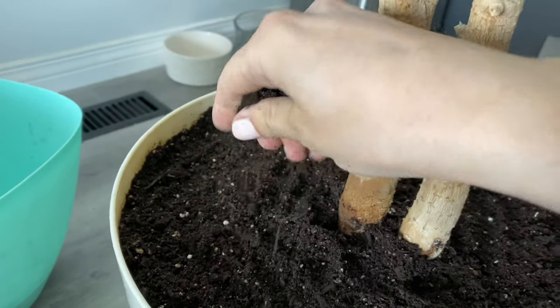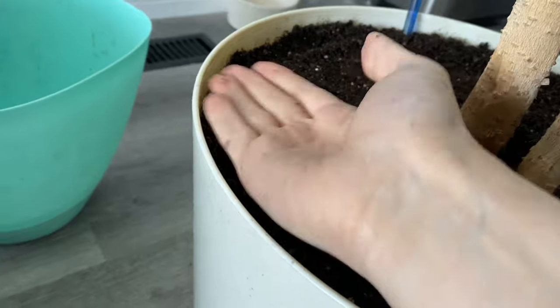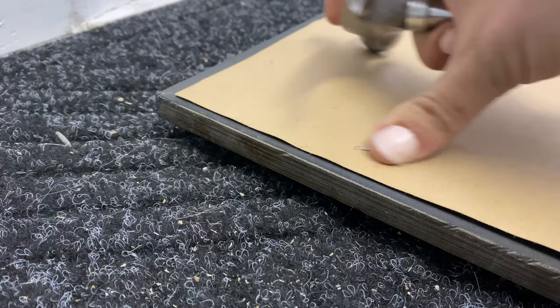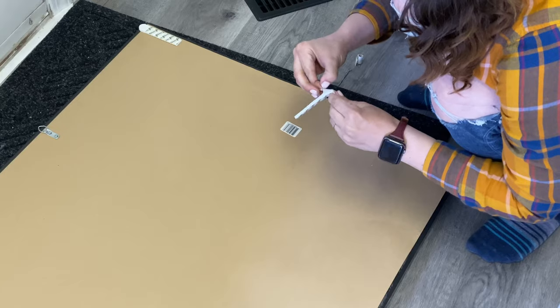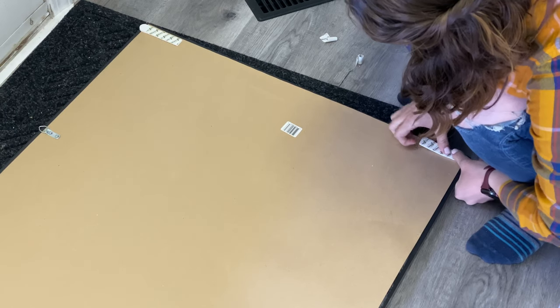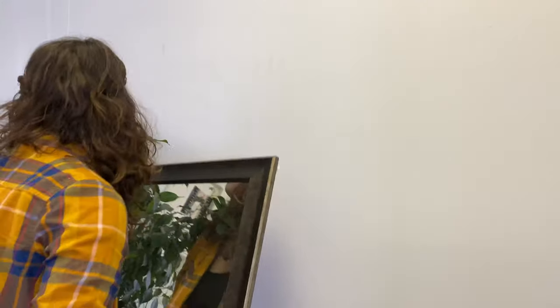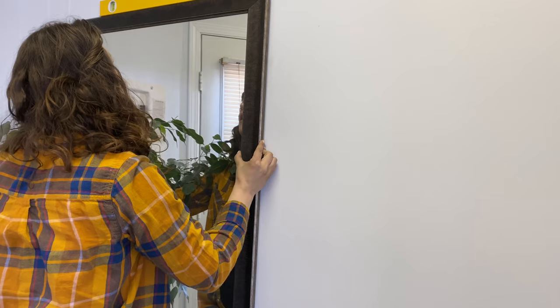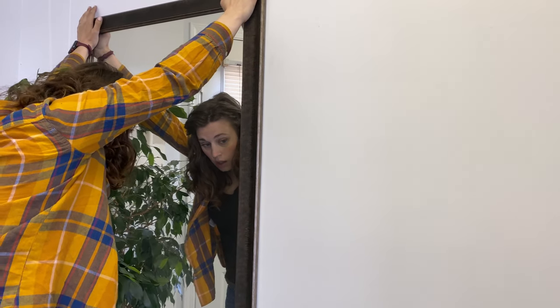I finally got around to doing it. I also found this mirror on Facebook Marketplace and the paper was kind of coming off and the staples were lifted, so I needed to hammer them down. I was actually very terrified doing that — I seriously thought I had broken it at one point. I'm putting it up with some command strips. You'll notice the paper lifts right here — we're just gonna ignore that. I used a level to make sure the mirror is straight, then pressed it into the wall and held it there for about a minute.